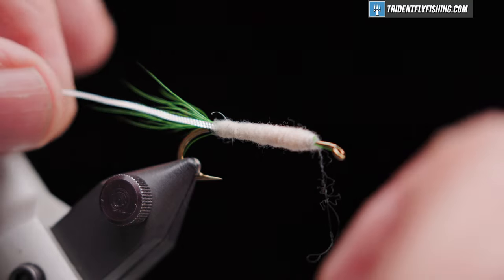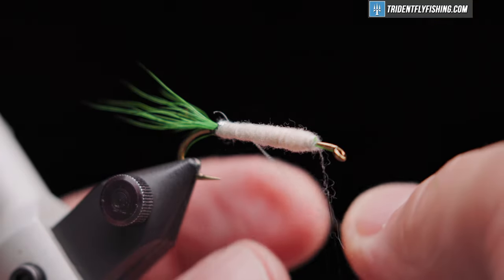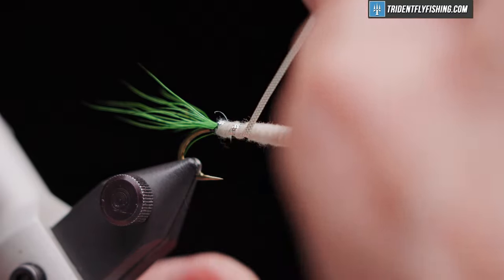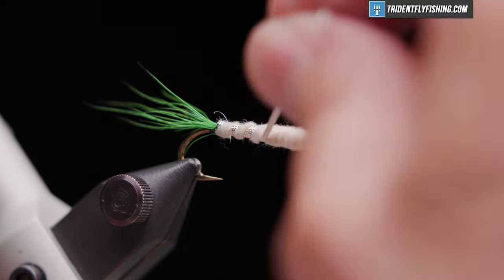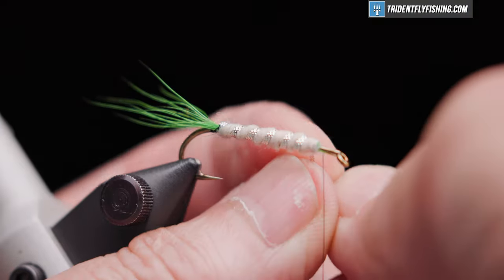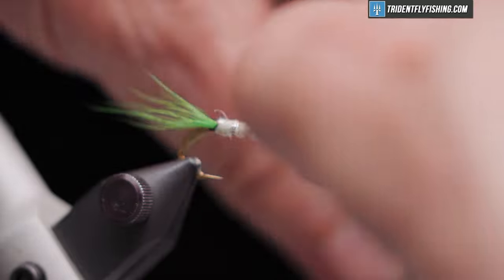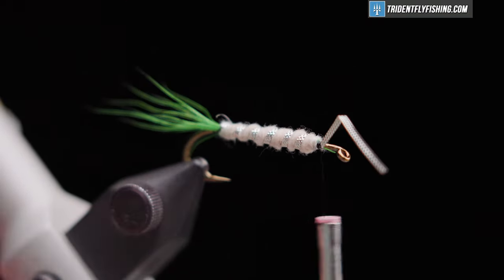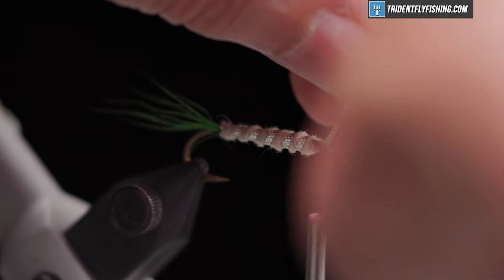That looks good. Now we'll wrap our rib forward with nice even open spiral turns. Cut off our excess.